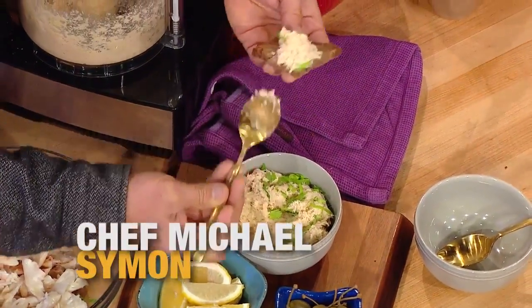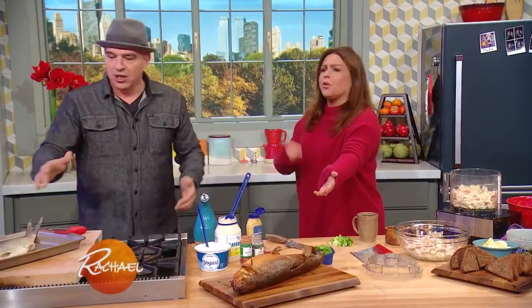Smoked white fish pate — or salad. You could do this with trout or any white flaky fish you could find. You could just go to the store, of course, or you can order it online.